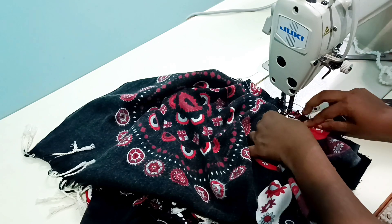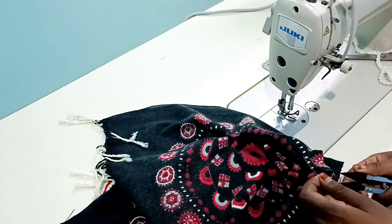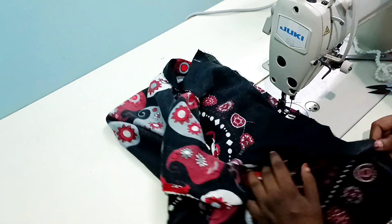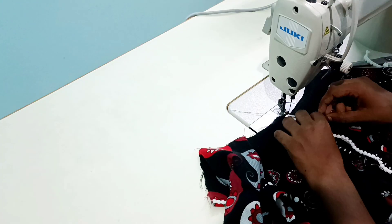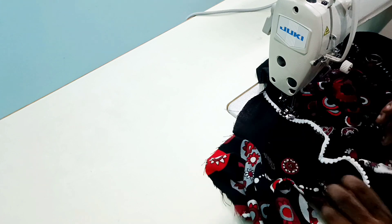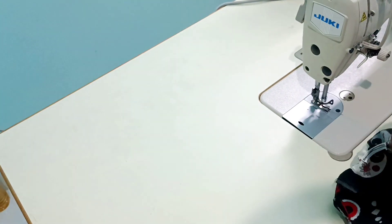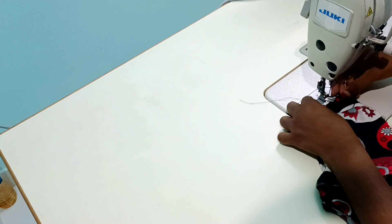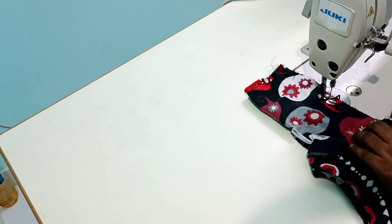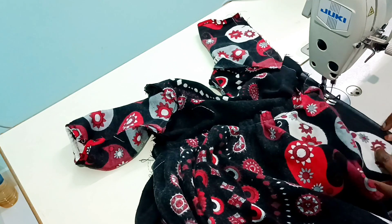Now we are going to cut the two sleeves and cut it in the front portion. We will cut the sleeve — the length of the sleeve — and I am going to cut the length over the sleeve.